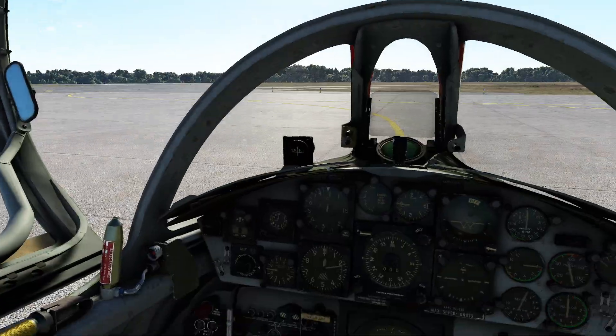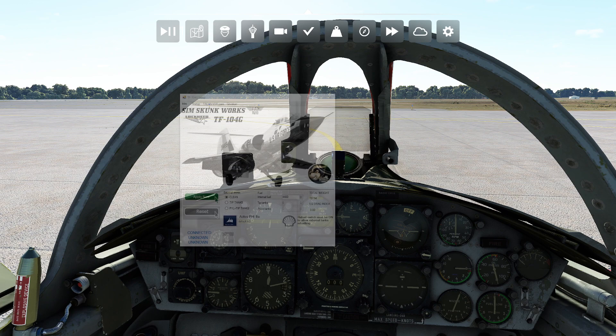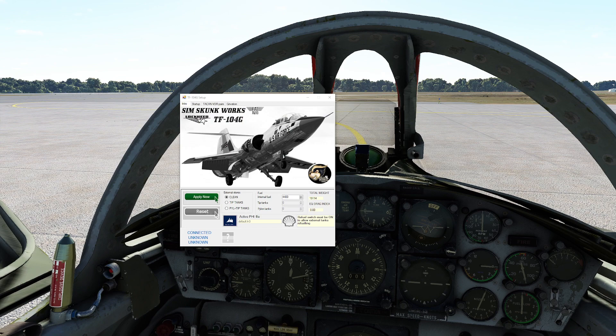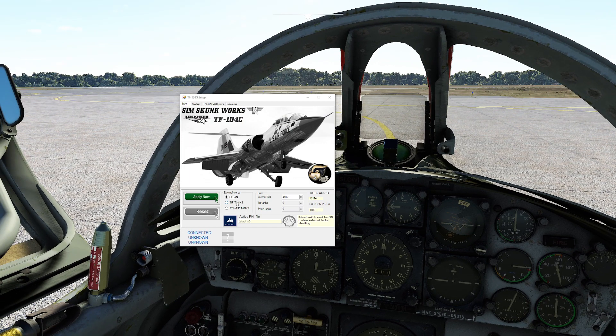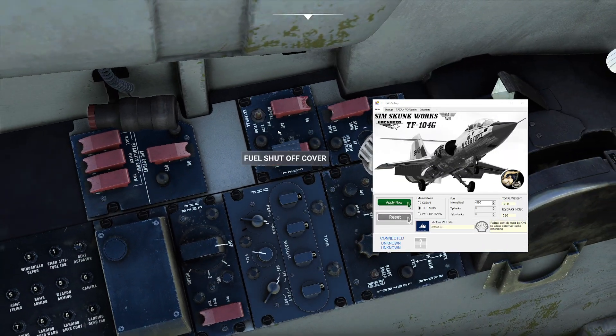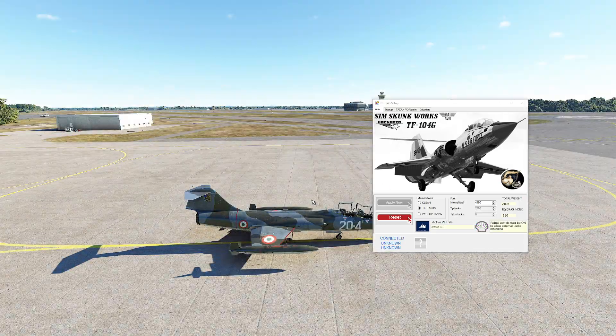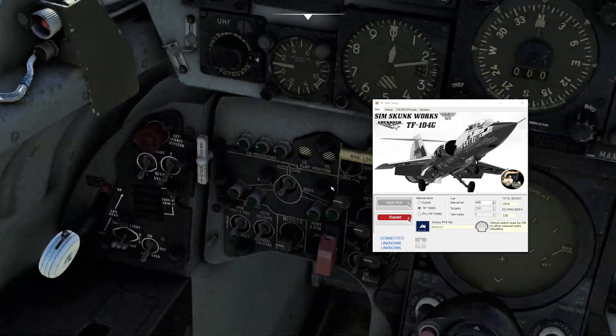First things first, I have to actually activate an external application for this one, which I thought was a little weird. I did a little reading just to make sure. So I'm going to press tip tanks. I noticed if I click this button, it says the refuel switch has to be on — it's one of these two. Now I have the ability to put a bunch of fuel in the tip tanks: 2,300 pounds. Apply now. Delightful. I cannot visualize an F-104 without tip tanks — they're basically mandatory.